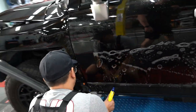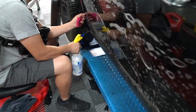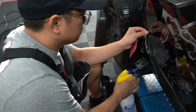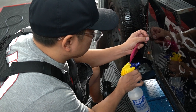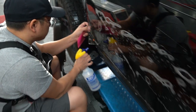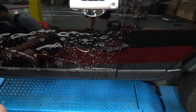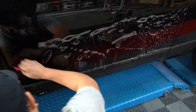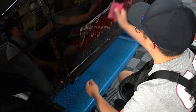What year is this FJ Cruiser, Max? 2010 — so this thing's 12 years old. Right now Max is doing a full body PPF, except we're not doing the roof, but we are doing the sides because this guy plans on doing some serious off-roading. PPF is a great option to protect the paint, the finish, and the body panels.